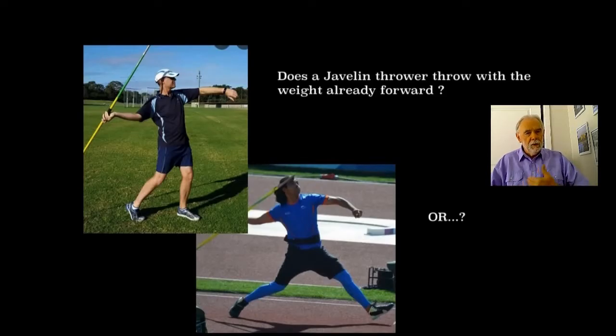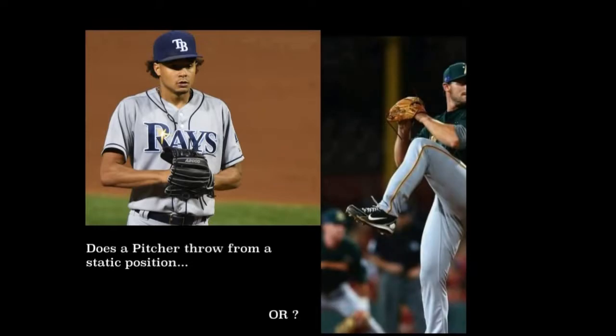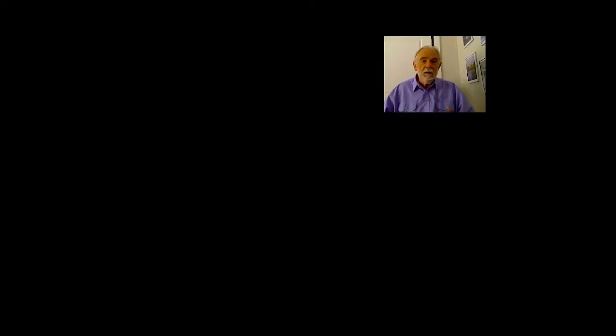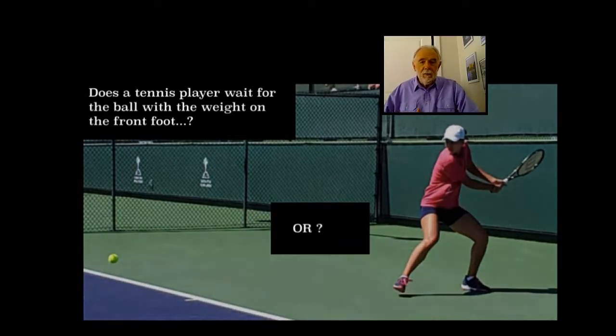Here are my questions. Does a javelin thrower stand still with his weight on his leading foot and just throw the javelin? Or does he take the weight back and then bring it forward as he goes to the launch point? Does a pitcher just throw from a standing start, or does he wind up, take it back, and then move into the throw? Does a tennis player have all their weight on the leading foot, or do they take it back and then step into the shot? All these sports use positive weight transfer, and the system being advocated by this golfer doesn't have any weight transfer on the backswing.